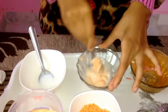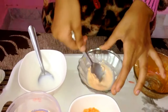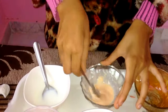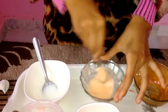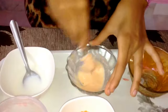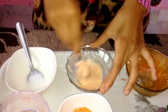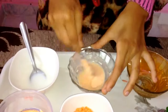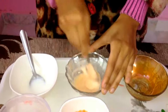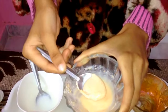Mix it well to a consistent paste. It should be fine and smooth in texture so that you can apply it easily on your face.